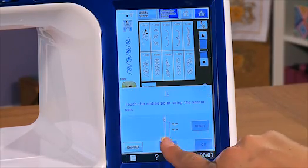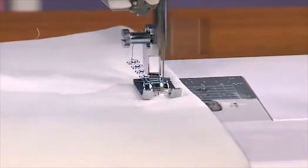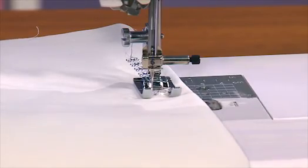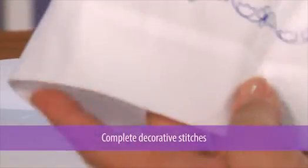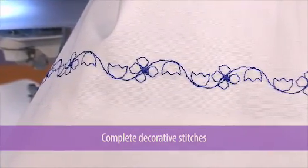Let me show you how easy it is. I tap the V-Sonic Pen Pal where I want the decorative stitches to finish, and the machine will automatically readjust the section of my stitching so that I finish with a complete pattern. The difference between the starting and finishing stitch is barely noticeable. Now that's amazing!